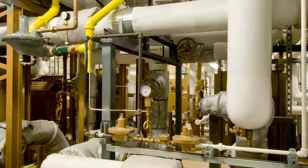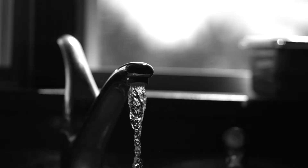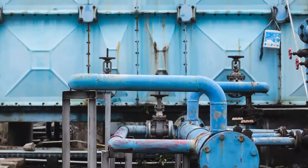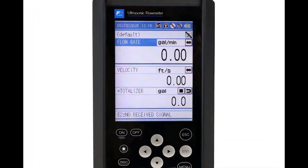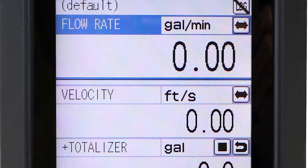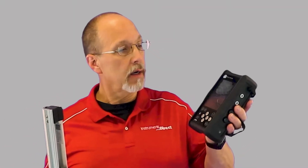If you work in facilities management, TAB, or commissioning, you will need a tool to monitor your water consumption, flow surveys, or test and balance your hydronic system. The solution is the Fuji FSC Portable Clamp-On Ultrasonic Transit Time Flow Meter.